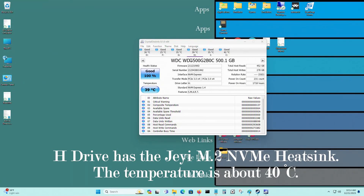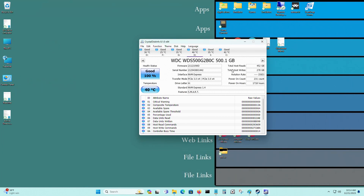The idle temperature of H drive — that's the M.2 NVMe I'm testing — is 40 degrees Celsius at idle. For C drive, that's another M.2 NVMe I have, that's 42 degrees C. And for I drive, that's the 2SER M.2 NVMe with a fan. I'll be testing all three and getting the results.